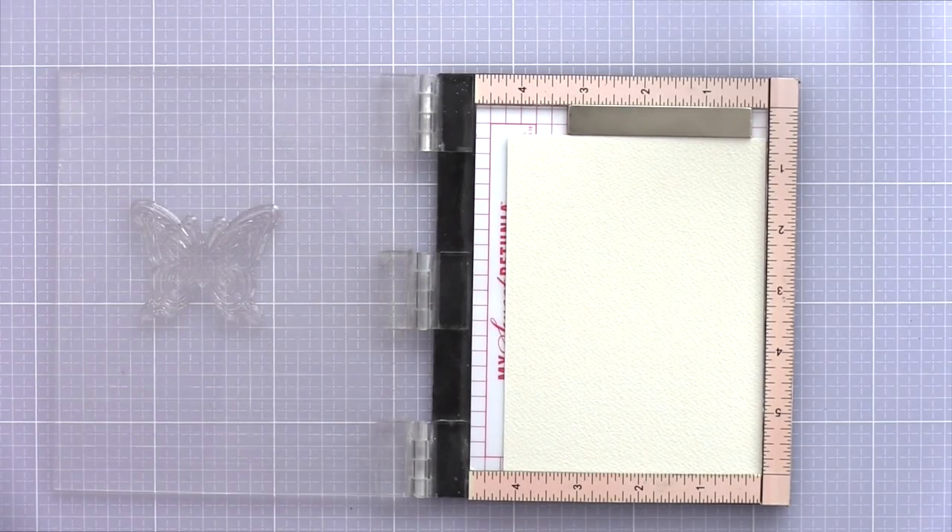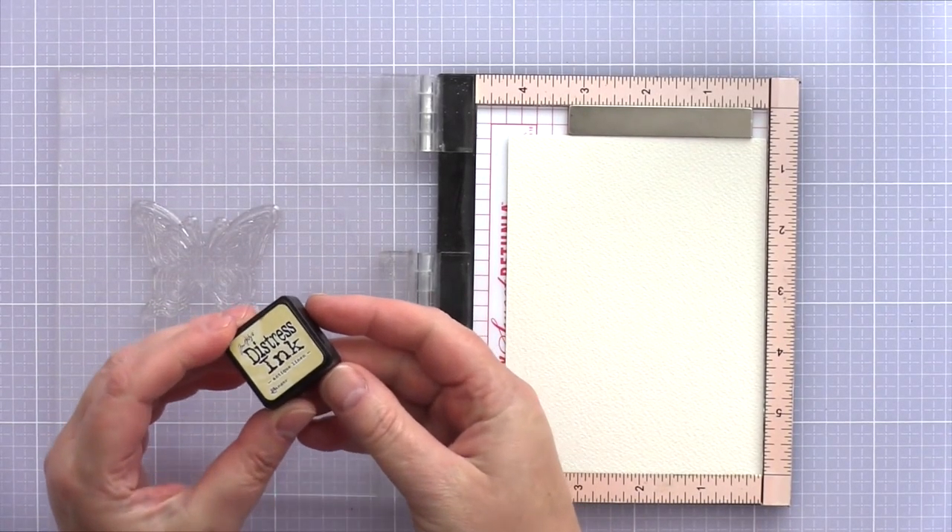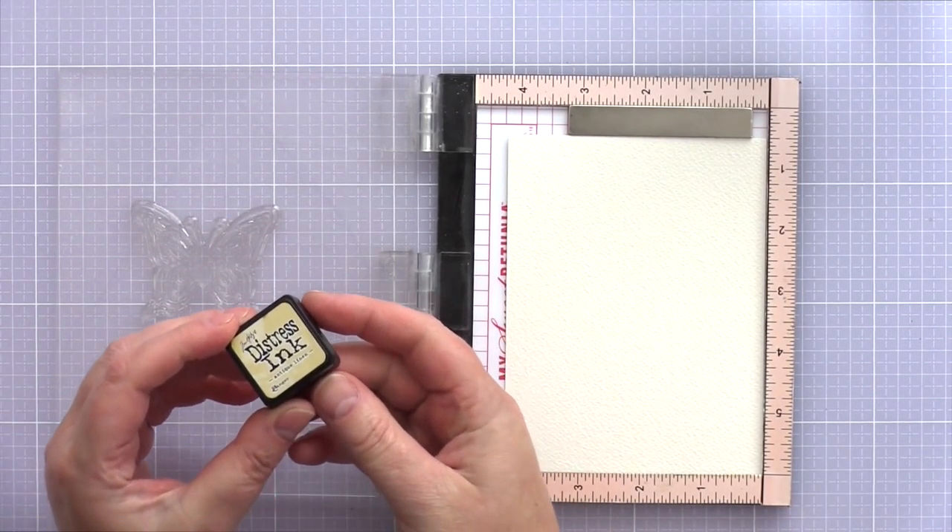I placed the butterfly in a mini MISTI with a piece of Arches Cold Press watercolour card and stamped the image a couple of times with antique linen distress ink. This is my go-to ink for no-line watercolouring. I stamped the image sufficiently so that I had a guideline to paint, but the ink is light in colour and its water-reactive properties mean that as I start to paint, the lines will blend out and disappear.